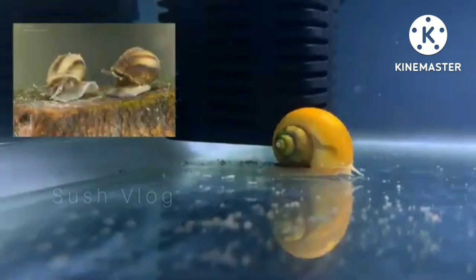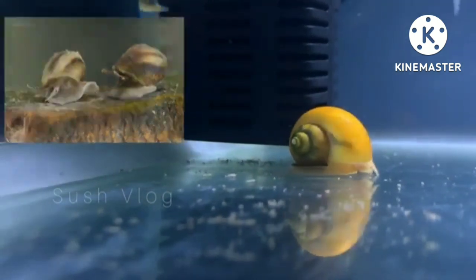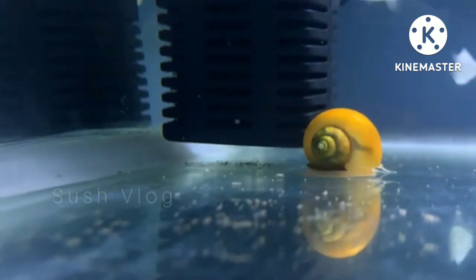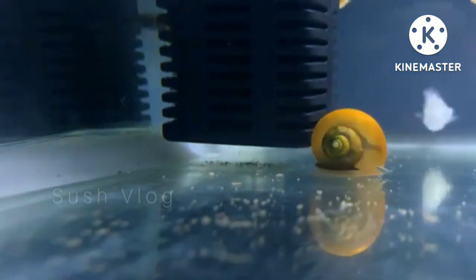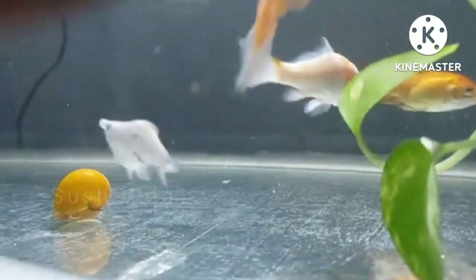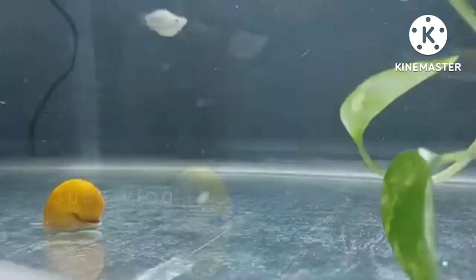They will clean the water and keep the water fresh. The important thing is you choose the right snail for your aquarium. So in this video I am going to show you the five best aquarium snails which will be helpful for your fish tank.